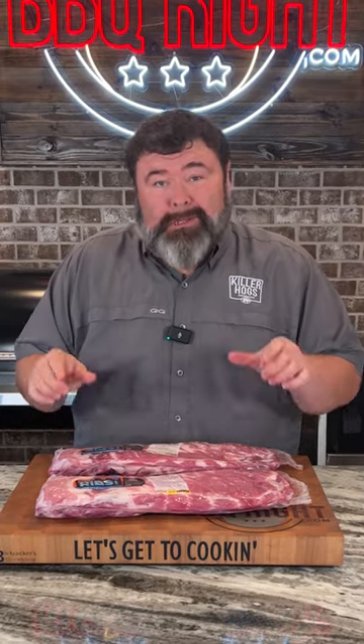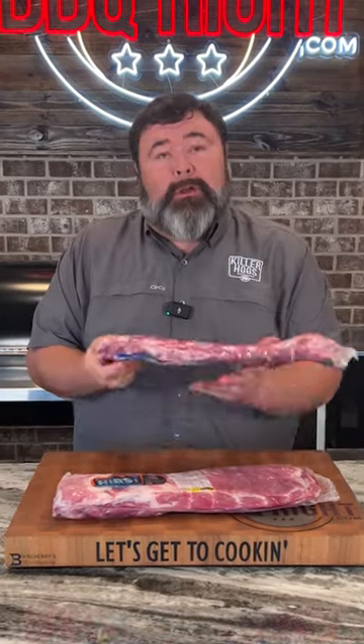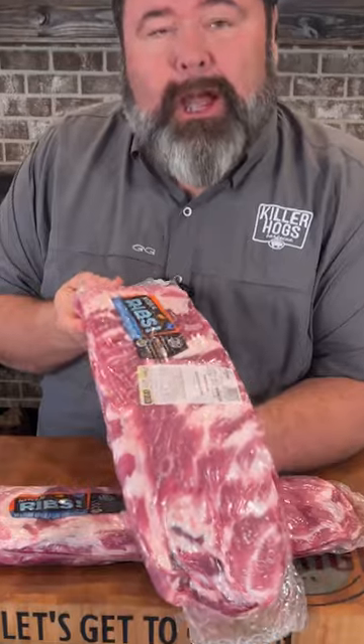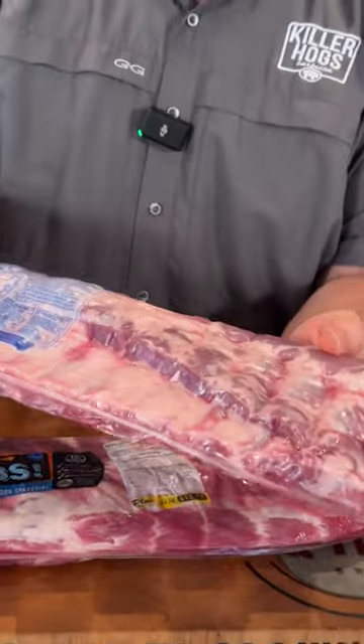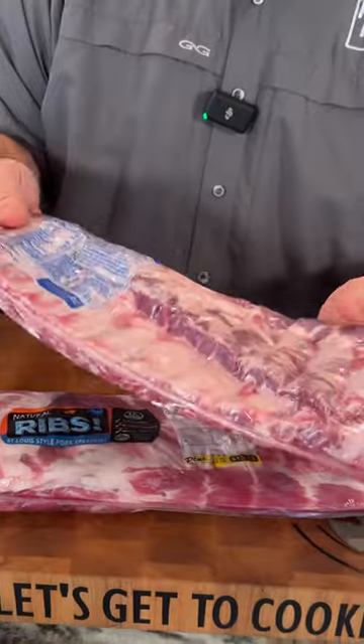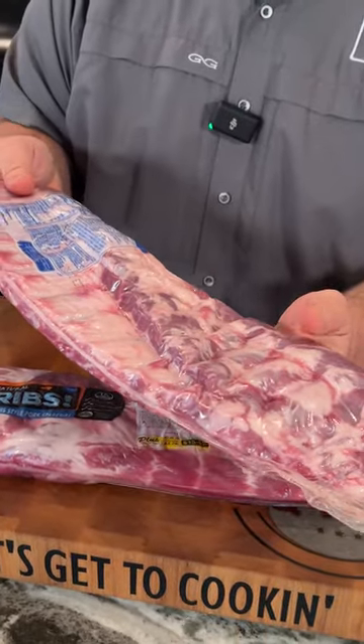When I go to the store to pick out ribs, this is what I'm looking for. First, I want to see a good tight cryovac seal — no air, no juices leaked out. You want it sucked down tight. That tells me it's a fresher rib that hasn't been damaged during shipping or laying in the counter.